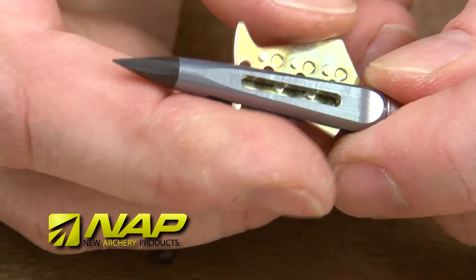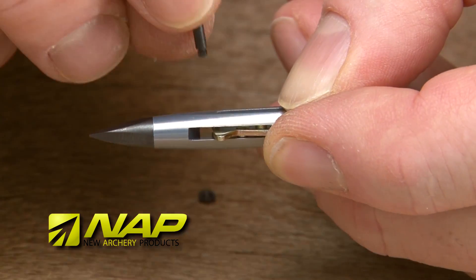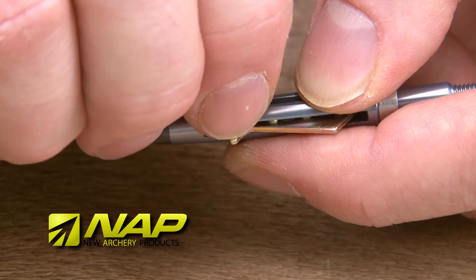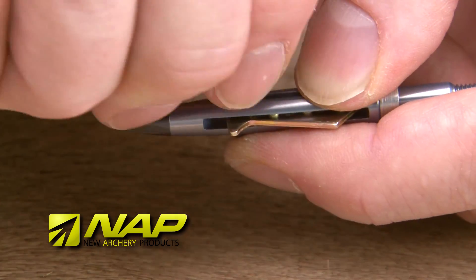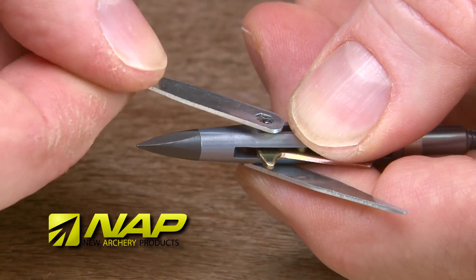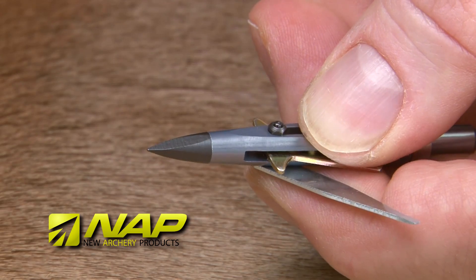Now slide the practice blade into the ferrule slide. Install the bolt into the front most hole in the practice blade. By hand, screw the nut onto the bolt. Once the nut becomes hard to turn by hand, use the wrenches to finish. Do not over tighten the nut — just snug it up and you're ready to go.